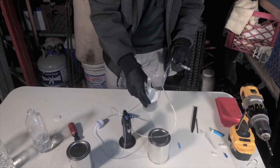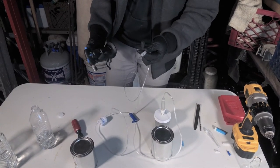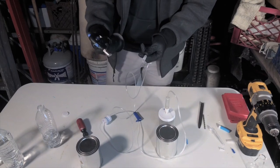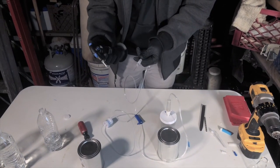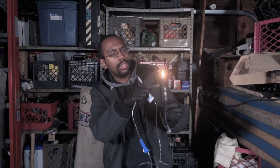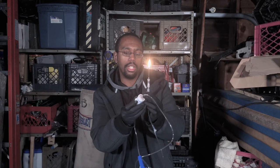Now that I have the reaction going pretty well, what I'm going to do is light the tip of my needle which has all the gas coming out, and it should give me a good torch. There we go. As you can see, I now have a really good stream of flame coming out, and the pressure system is being modulated using this.